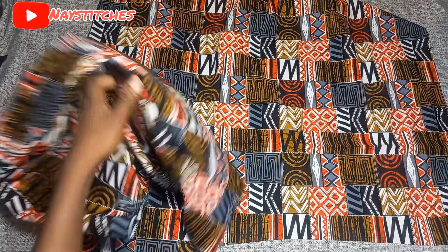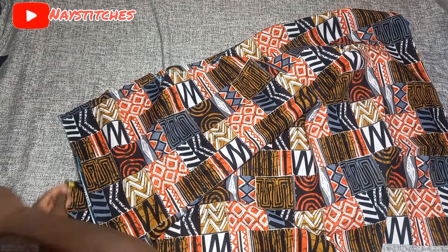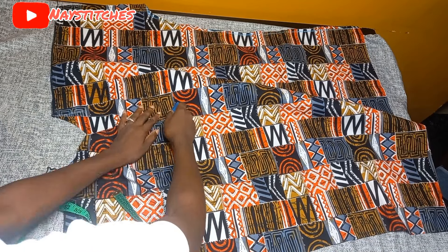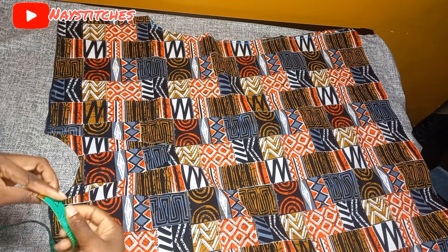Now we are going to join the front to the back at the shoulder using a half-inch seam. I'll join the shoulders and weave them at the same time, then mark the end of the V-neck so we can measure all around to cut our neckband. I'll cut a strip 32 inches long and two and a half inches wide — when unfolded that becomes five inches wide.